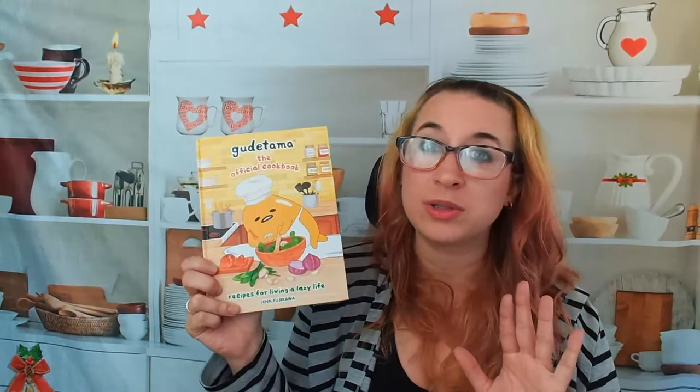Let's take a journey through the Gudetama official cookbook. I love Gudetama — he is the laziest little egg and a great little character. The recipes are by Jen Fujikawa and these are specifically recipes for lazy living. Who doesn't want recipes for a lazy day? Every day would be nice to have a lazy cooking day, especially with delicious food. So let's check it out.